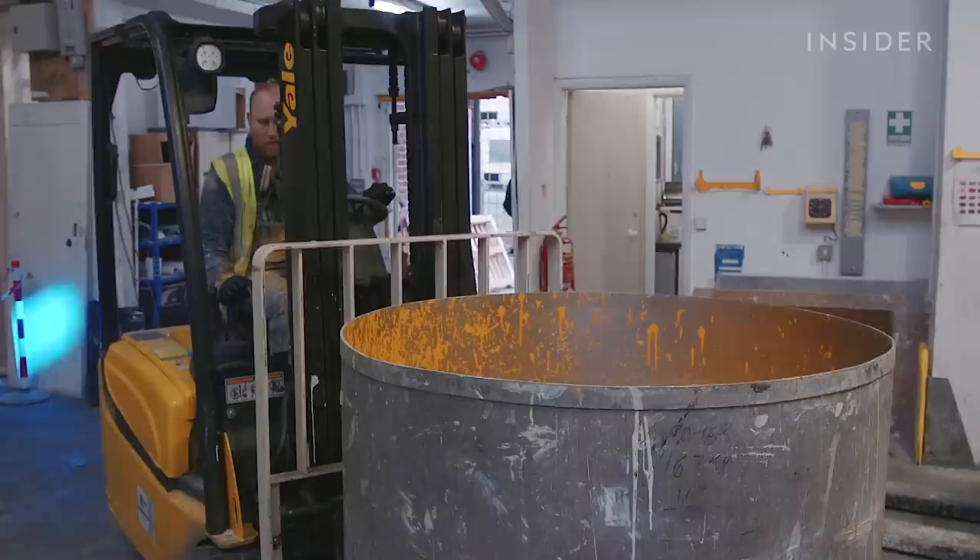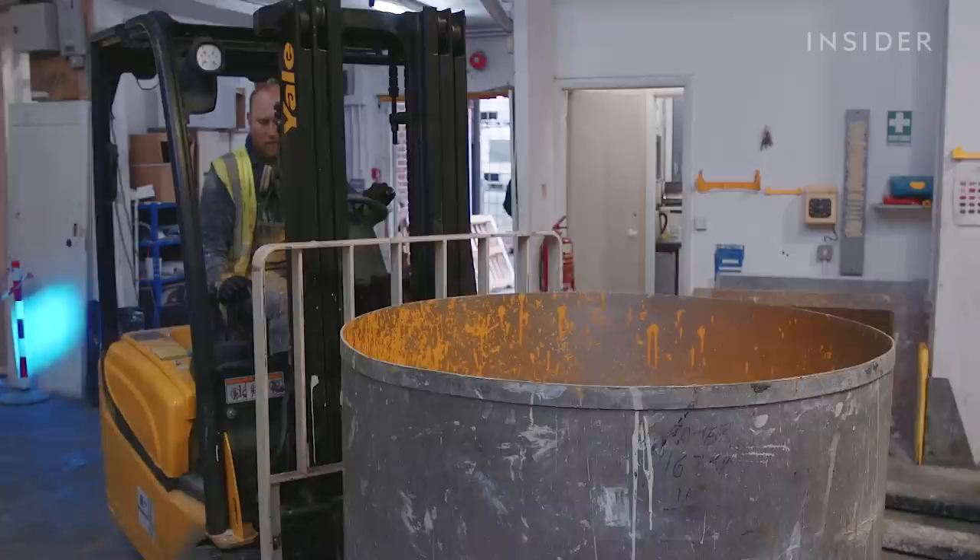Then it's time for the final few ingredients. A mixture of vinyl acetate and an emulsifier are added to the mix, and once these are blended in, it's ready to be sent out.